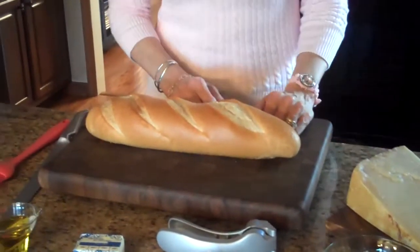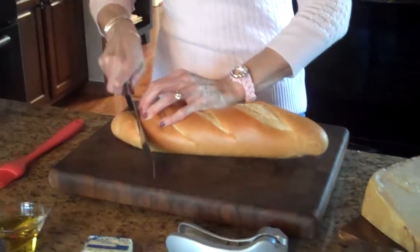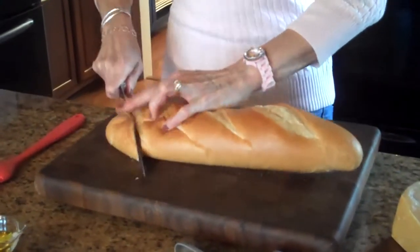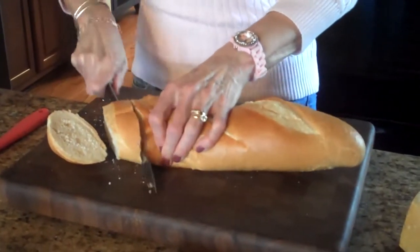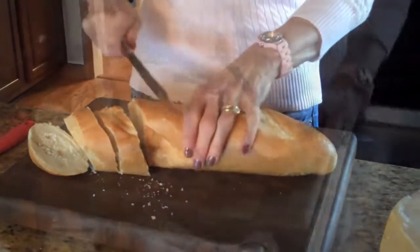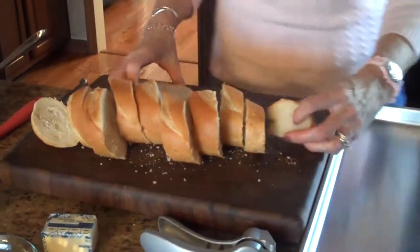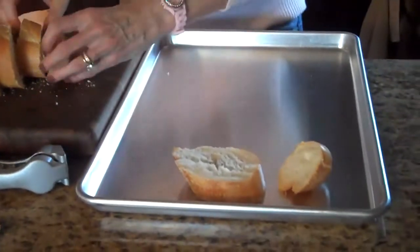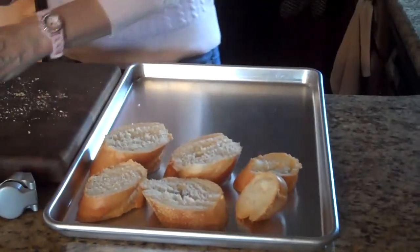The first thing I'm going to do is slice my bread on a diagonal with a bread knife. I'm going to lay this on my baking pan. I've also preheated my oven to 350 degrees.